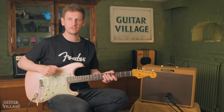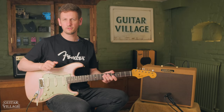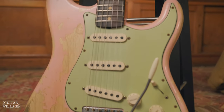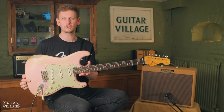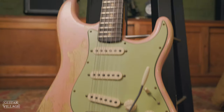This is a fantastic amp and it really captures that early 50s tweed Fender era essence. First up, we're going to test out the clean sounds on this amp. I've got it set to full output and I've turned the volume to about 2, so it's staying nice and clean. For this demonstration, we're going to be testing it with the single coils in this fantastic 1960 Super Heavy Relic Strat in Shell Pink. This guitar is fitted with the Ancho Poblano pickups and they sound awesome. Check them out.